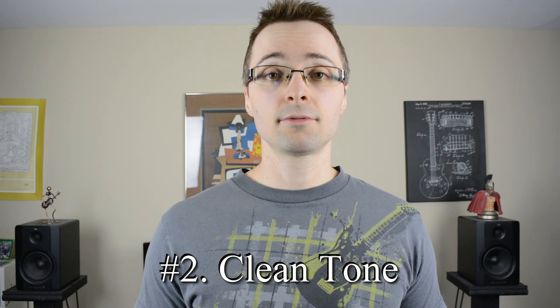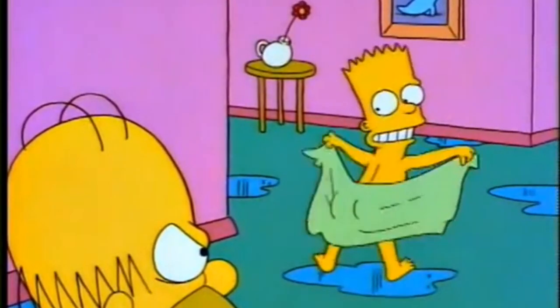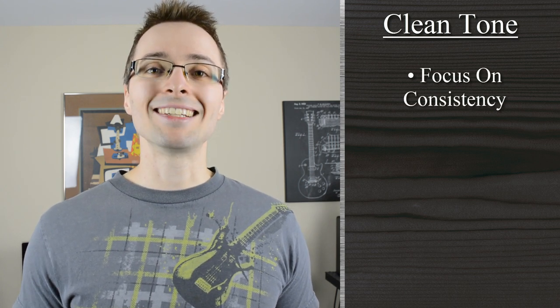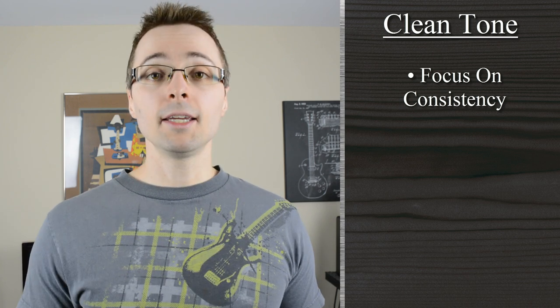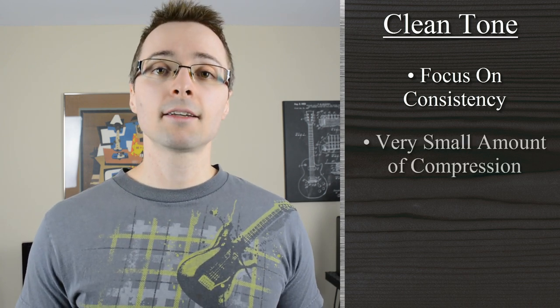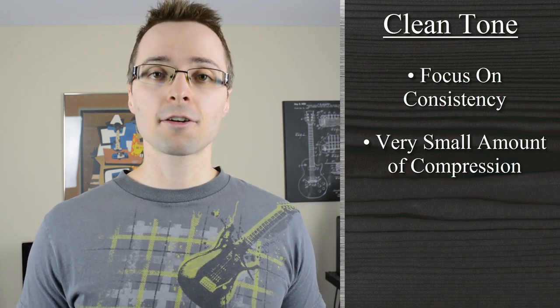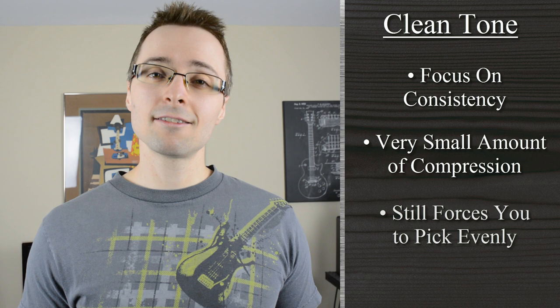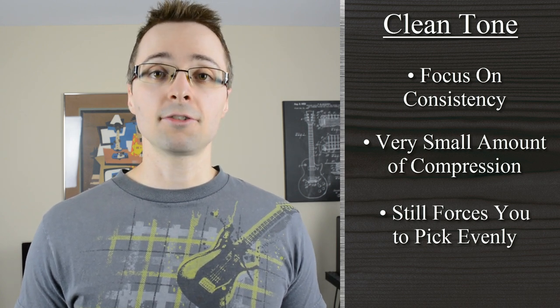Tone number two: a clean tone. With the clean sound, you're going to focus on making sure that you still have a nice, consistent sound with each of the notes that you play. Even though the tone is clean, there's actually going to still be a little bit of compression applied to your guitar sound. However, it's not going to be enough to make a drastic difference to the sound you hear through the amp.